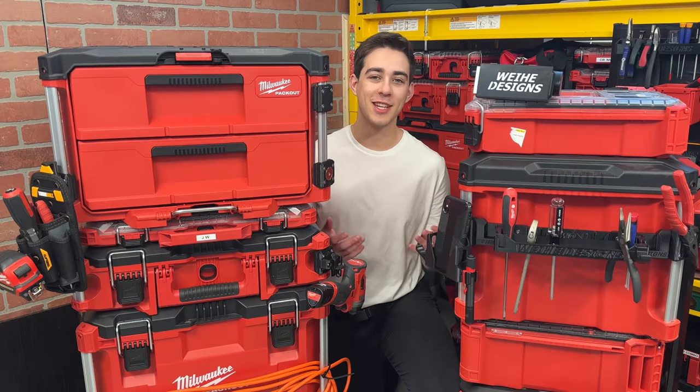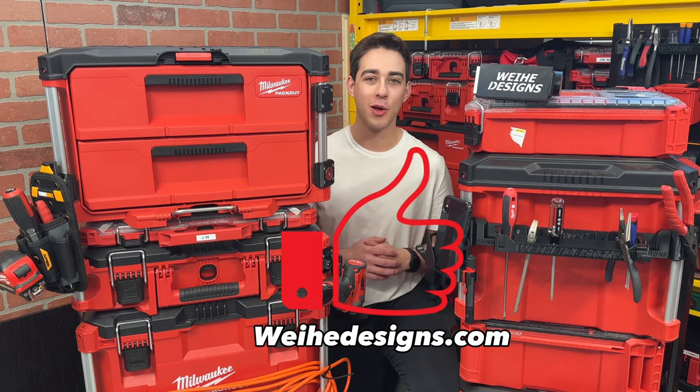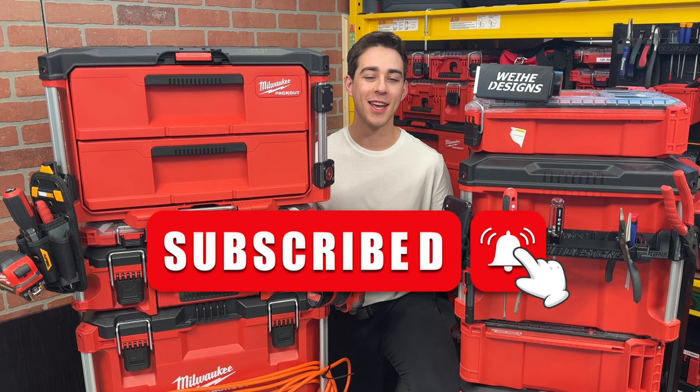If you're interested in any of these Packout add-on creations, I'll have a link to my website right below the like button. Make sure to subscribe for more 3D printing and tool content, and I'll see you in the next one.